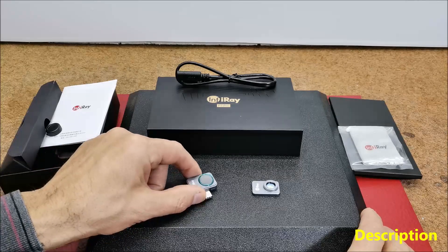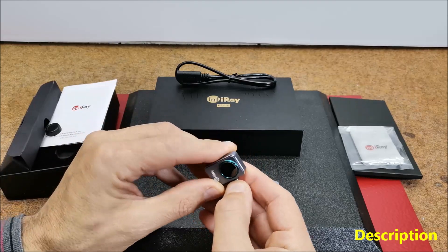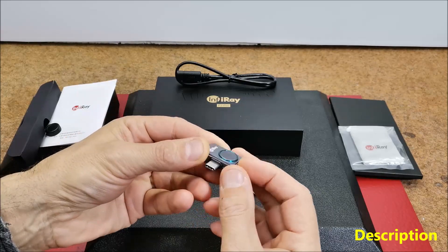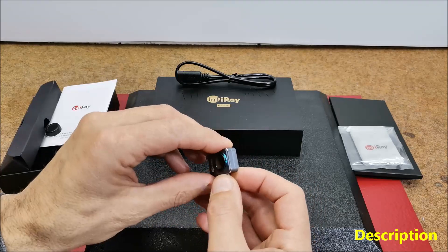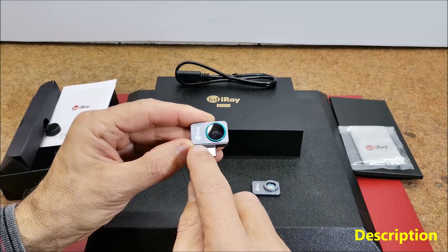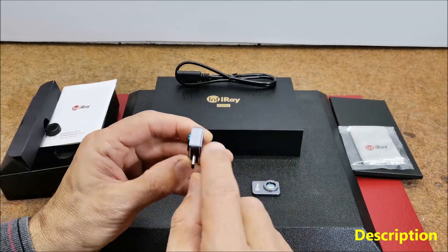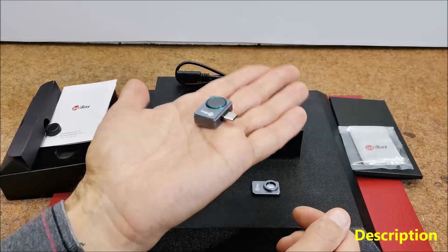Now let's move to the description and testing of this small camera. At first glance the device is solidly made and is incredibly compact, strong and light, and it has a fully metal body. Its dimensions are 27x18x9.8mm and it weighs only 9 grams.